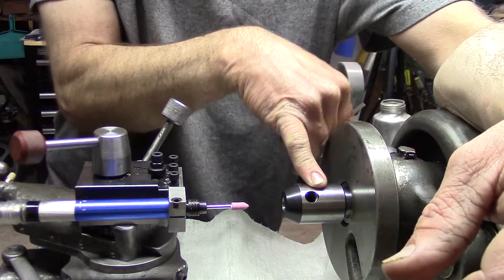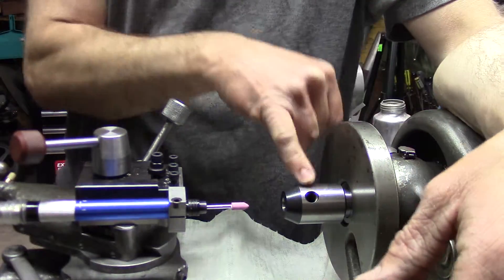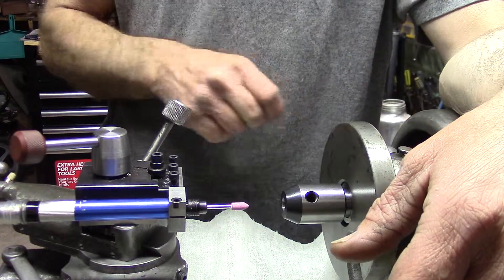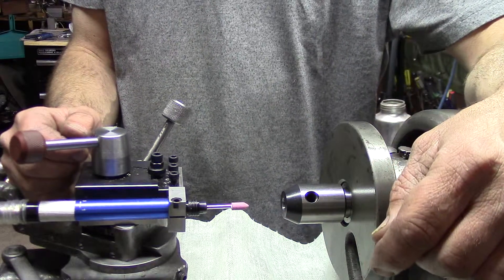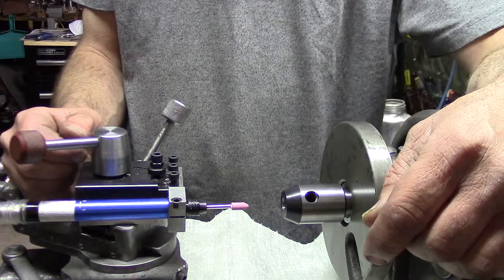I've got a little bit of damage on this end mill holder, just past the screw here — there's a bit of a burr. So I'm just going to come in with a small mounted wheel and see how well that works.